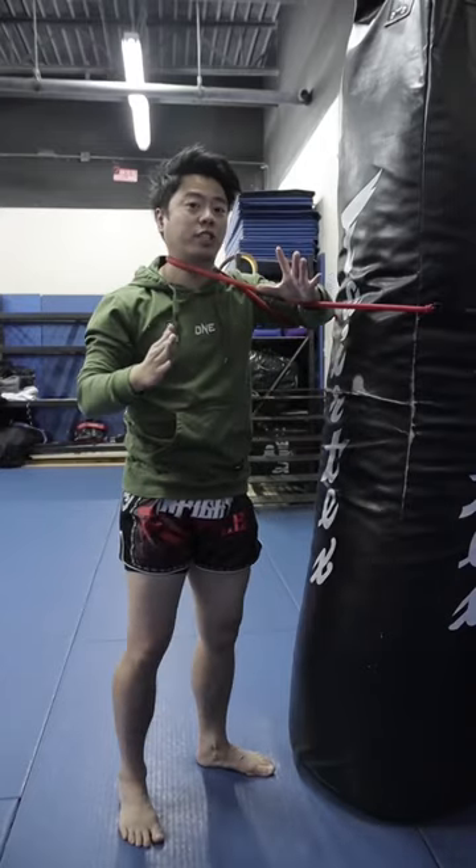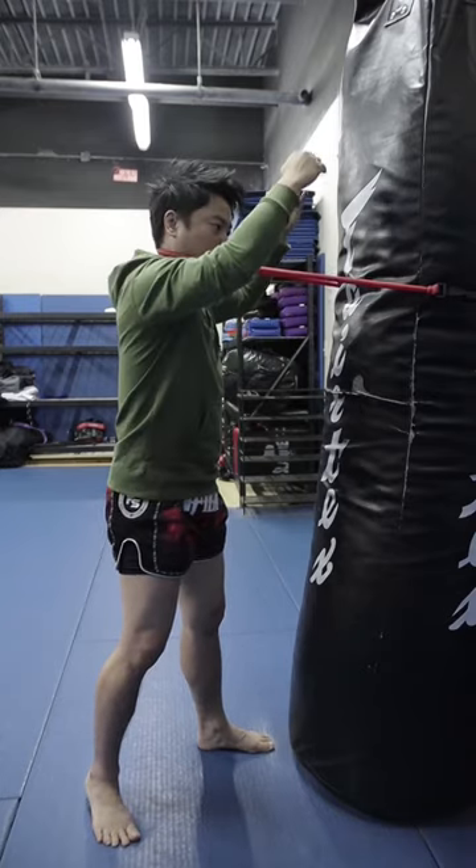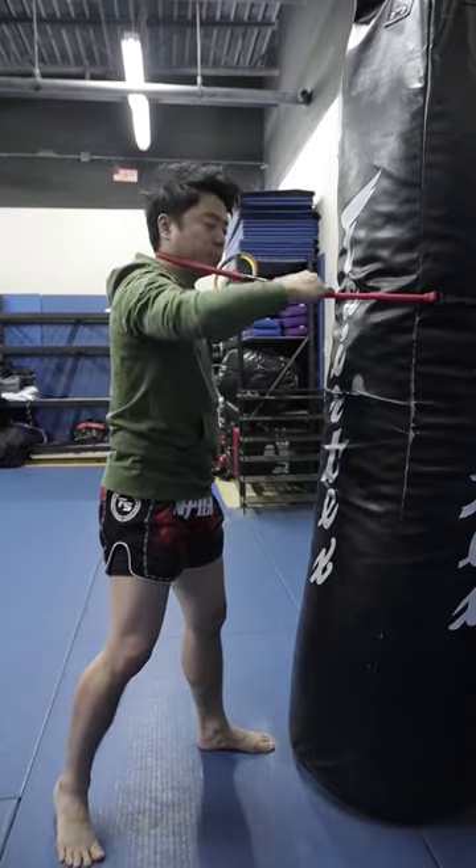Guys, so today I'm gonna share with you how you practice your elbows and knees without a partner. What I do is have a rope around the heavy bag like so. My hands control the hand — imagine someone's controlling my neck in a clenching position.